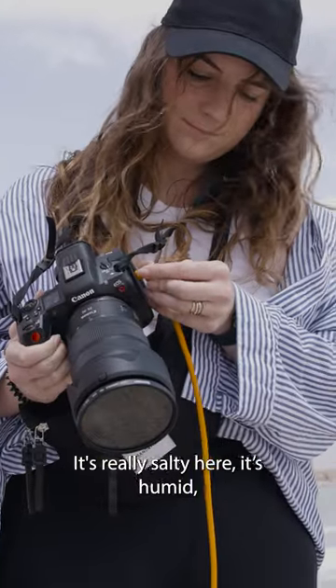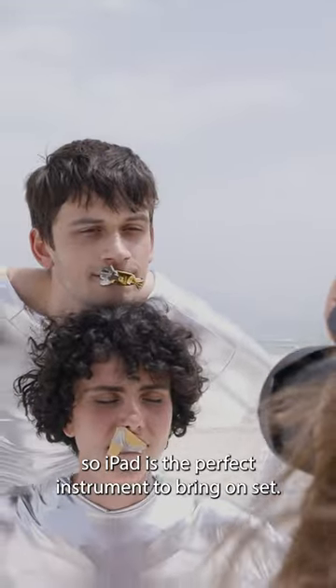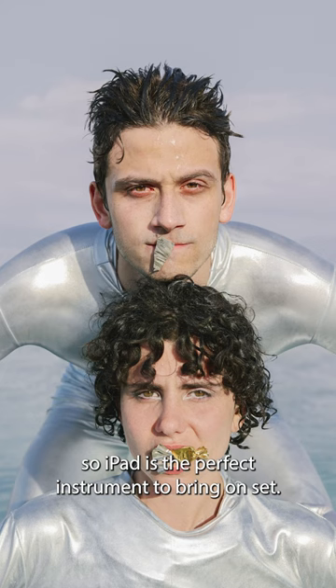It's really salty here, it's humid, the temperatures are high, so iPad is the perfect instrument to bring on set.